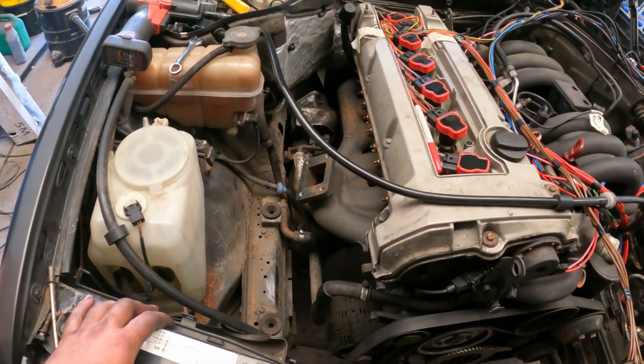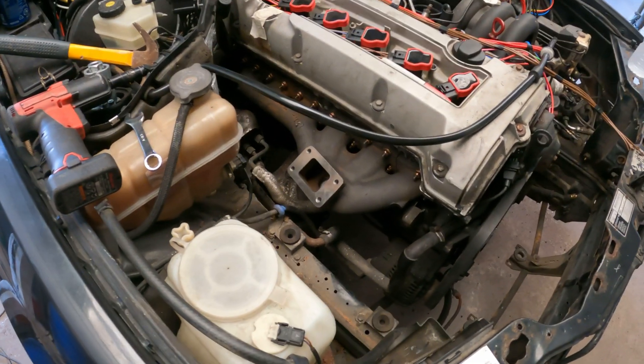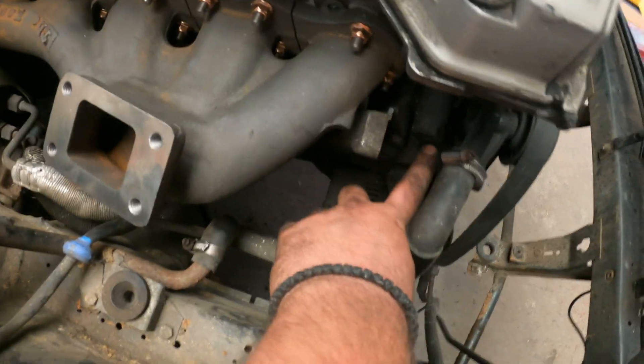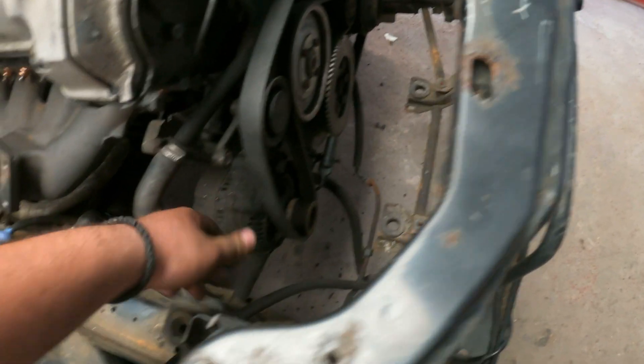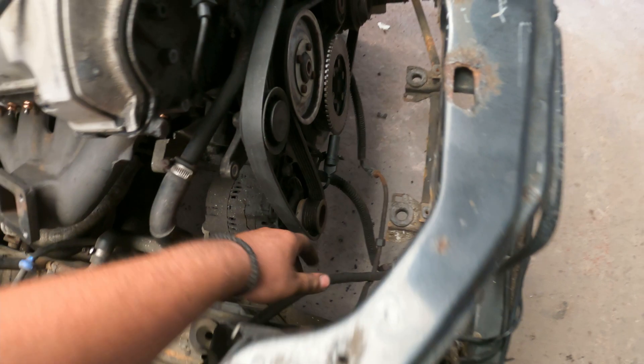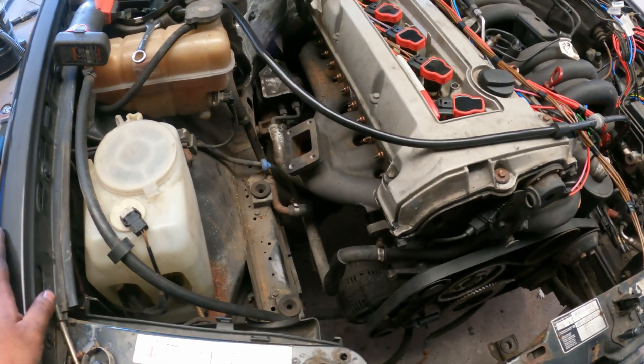We're going to go with a T3/T4 hybrid turbo from eBay. I've removed the EGR pump and I'm going to make a spacer to sit in between so we don't lose any of the brackets, and the belt tension will be correct — I'll need a shorter belt now that the pump is missing. That's about it for this episode — thank you so much for watching. If you stayed till the end, consider subscribing and comment below if you liked it or not. See you next time!